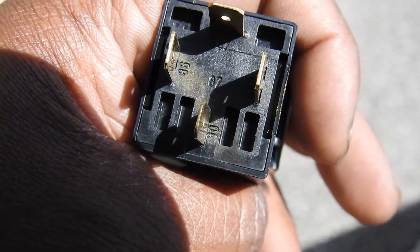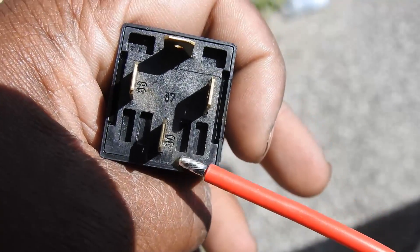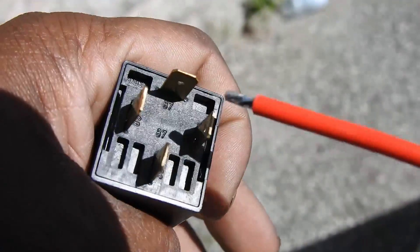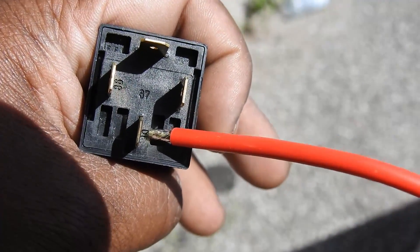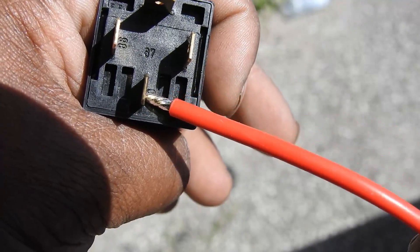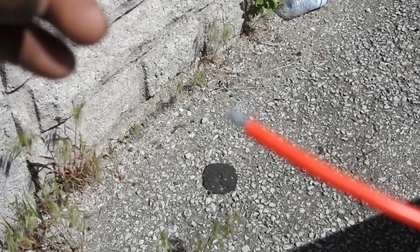Let's take a look at the relay to get a better understanding of what's going on here. You've got some numbers: 30, 86, 85, 87. Number 30 is going to be your power source. From here you're going to connect your 14 gauge wire to your inline fuse, and the other end to your battery.